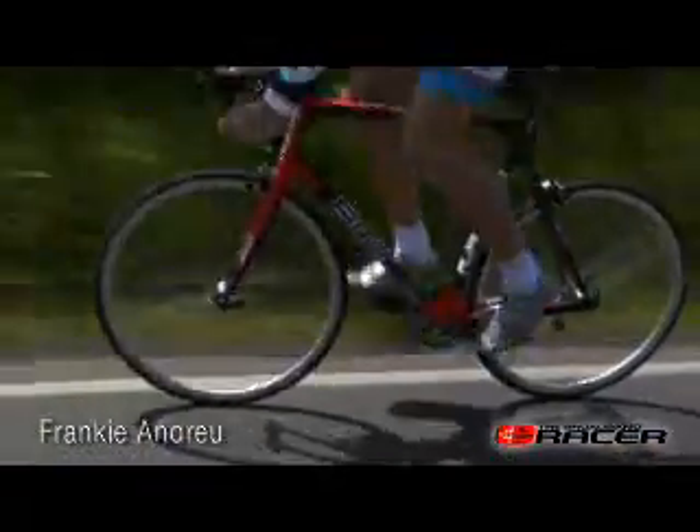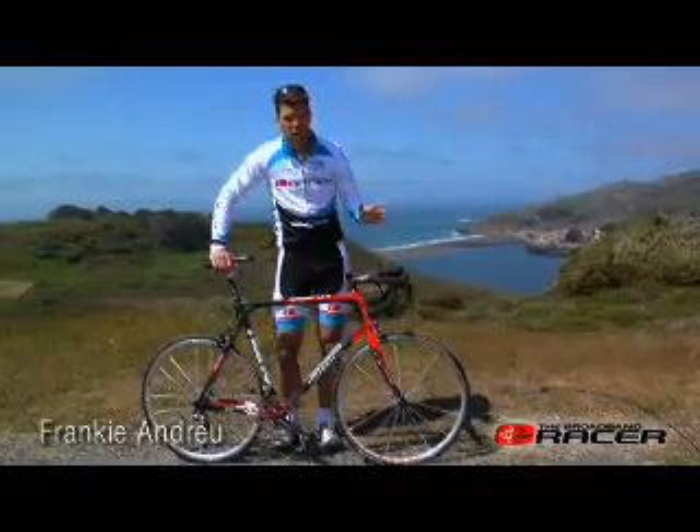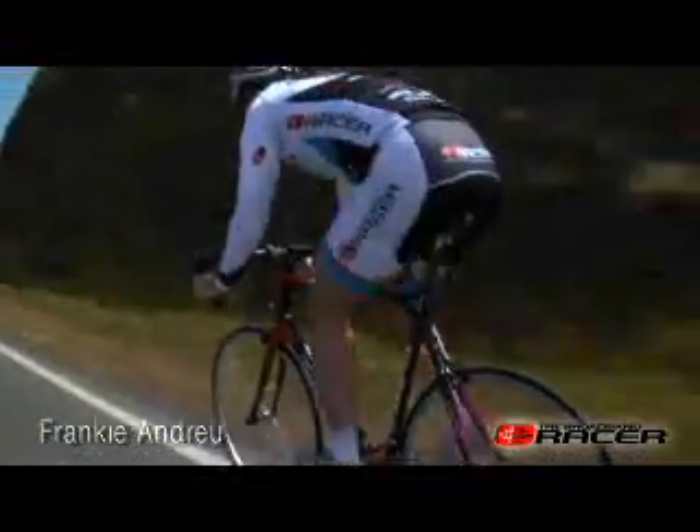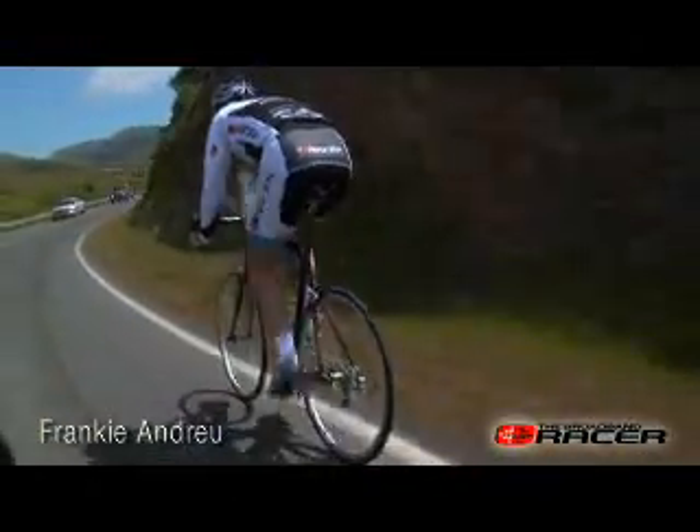When I was sprinting, the bike doesn't take off like some other bikes I've been on. But those other bikes take off because they are so stiff that you feel every single bump in the road.